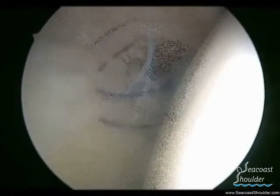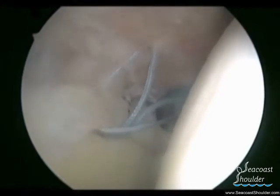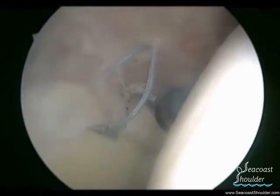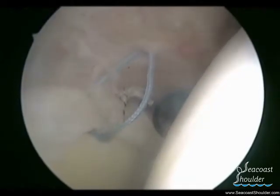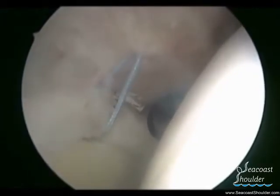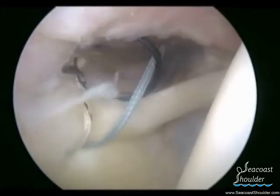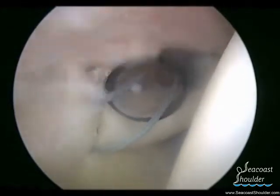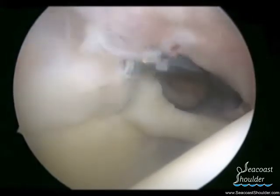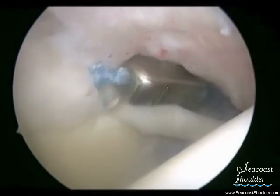Superior labral tears can cause pain with overhead activities and are thought to be more clinically relevant in younger patients. Superior labral tears are very common in patients over the age of 50 and often are not repaired, as repairing superior labral tears in that population can cause pain and stiffness.